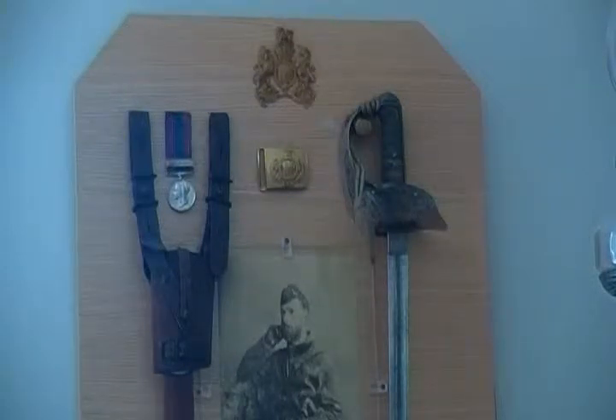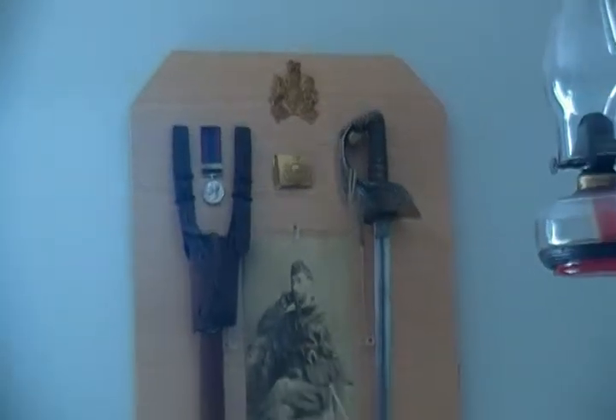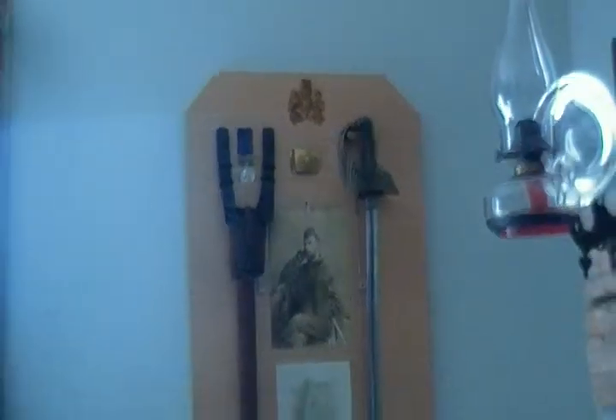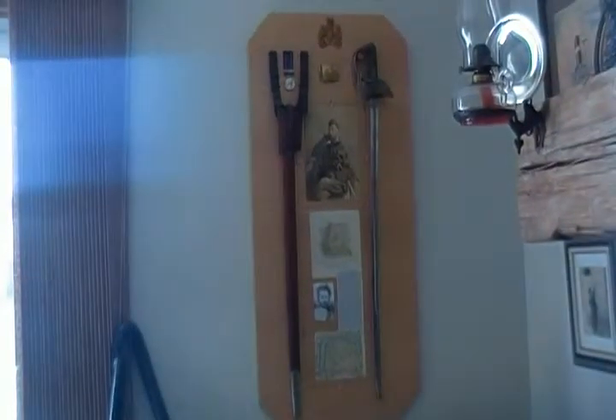This is an 1897 pattern engineer sword using an earlier family blade. The blade is etched with the initials of H.D.H. — Haig, for Herbert de Haga Haig.